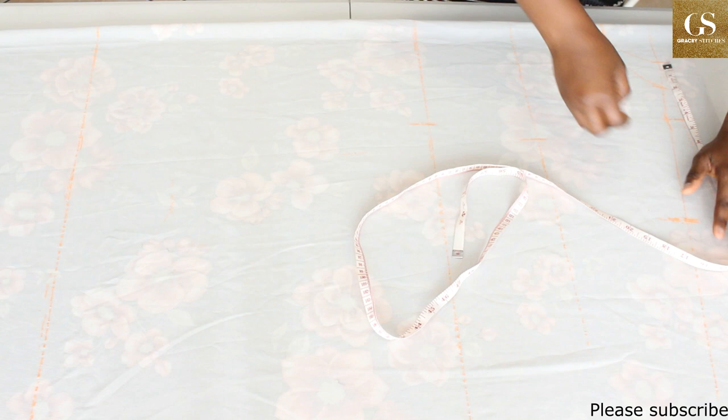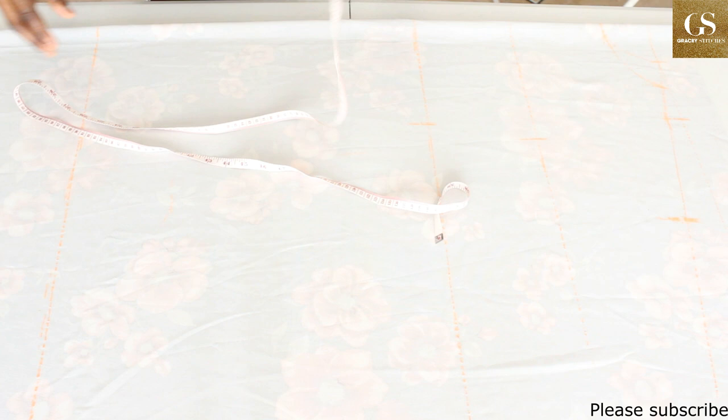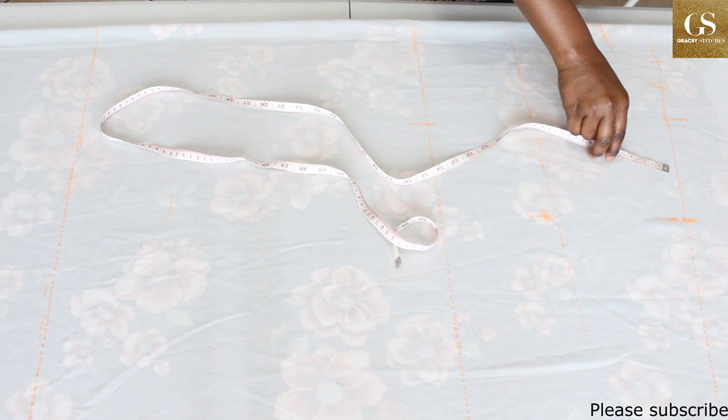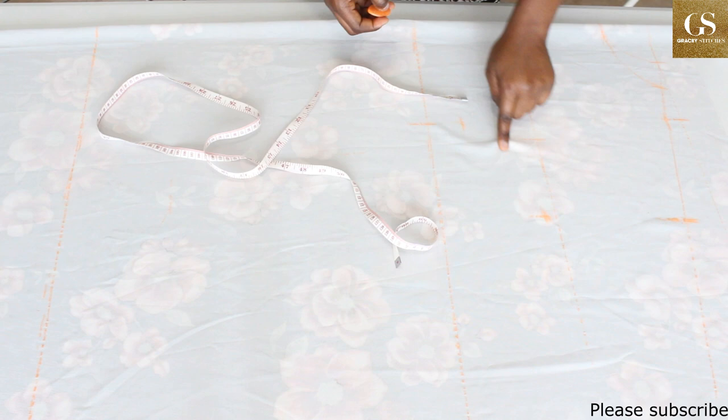For the round sleeve measurement, measure around the point where the sleeve would end, divide your result by two, then add about 1 to 1.5 inches ease allowance. Take the measurement from the sleeve length mark and make a mark minus 7.75 inches. To connect the dot, first mark two inches upward from your waist measurement, then connect it to the end of the sleeve.